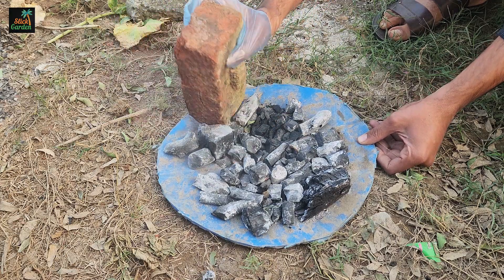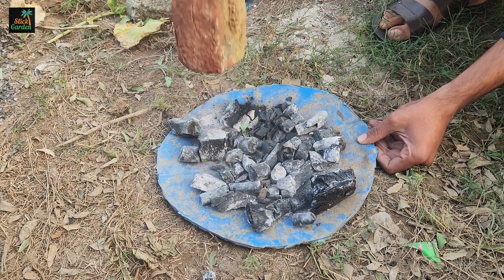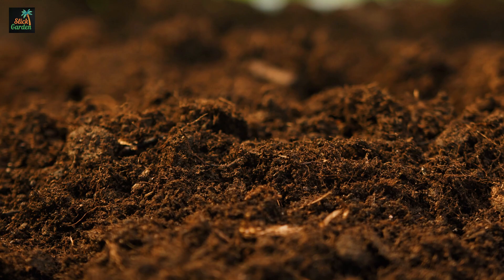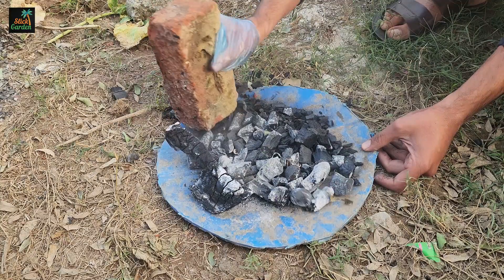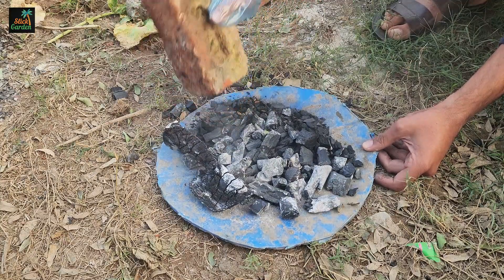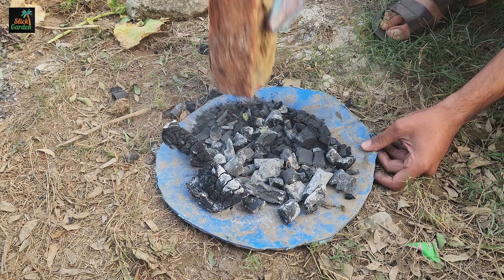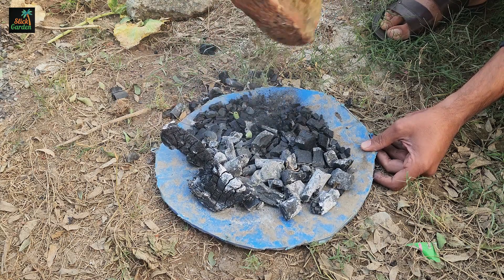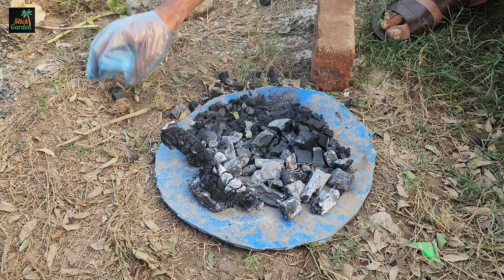Charcoal or biochar is an excellent addition to your garden, providing a perfect home for beneficial microbes while improving soil structure and fertility. But what if you don't have any charcoal at home? Don't worry, because we're going to show you how to make your own and turn it into a nutrient-rich, microbe-packed mixture that will transform your soil into a rich, thriving environment for years to come.